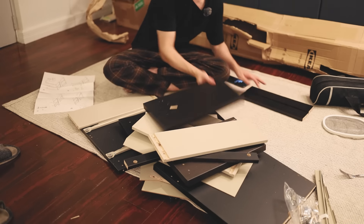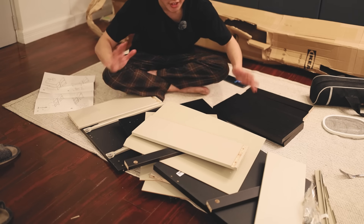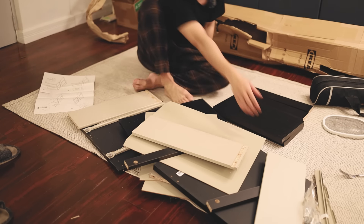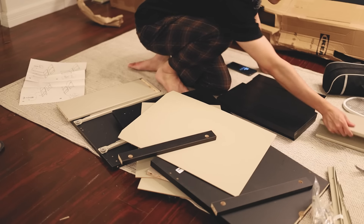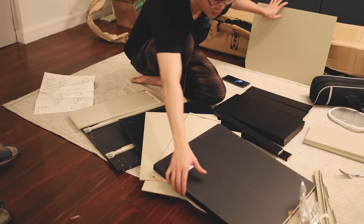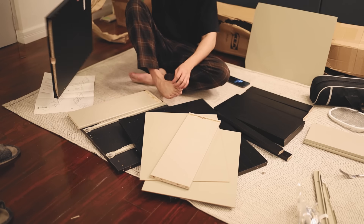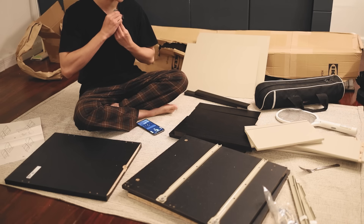I'm just going to sort everything first. This is actually a nice color — it says black-brown, which I was worried would look more brownish, but looking at it, it just looks like my table. So yeah, this is great. I'm going to put the big pieces here while I make this table.